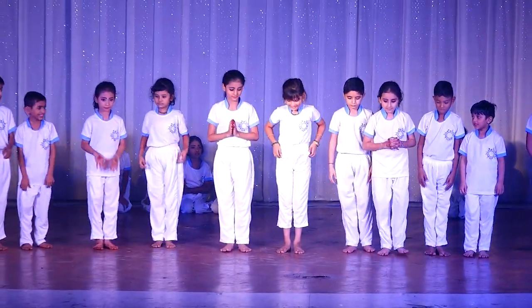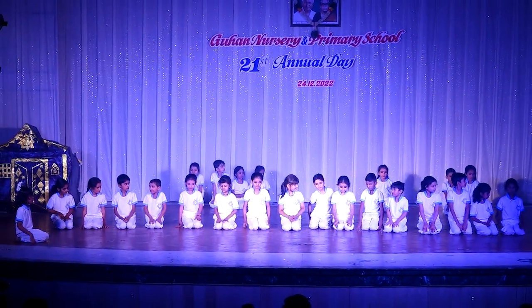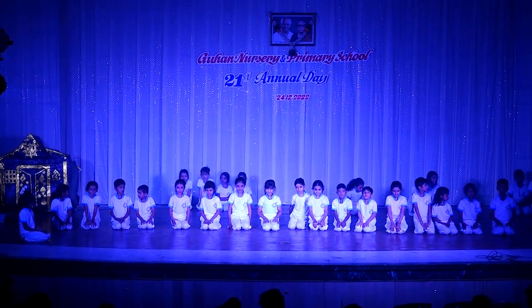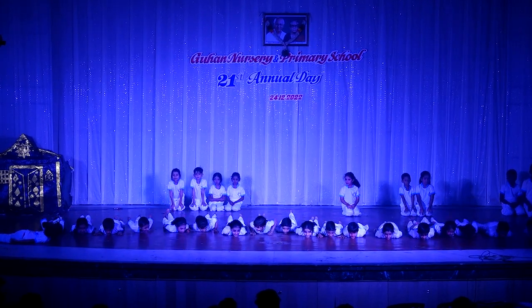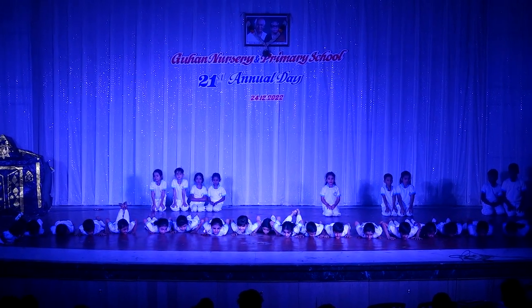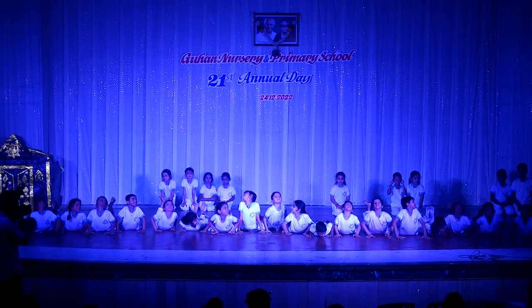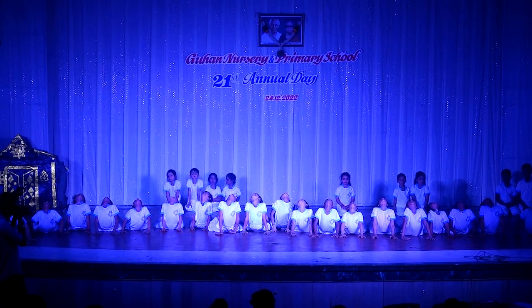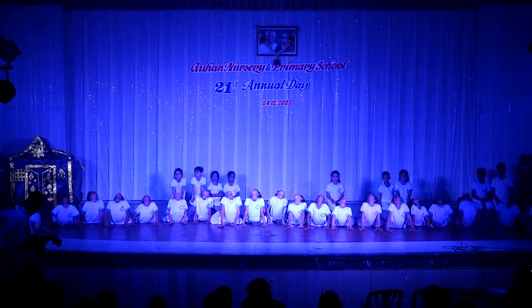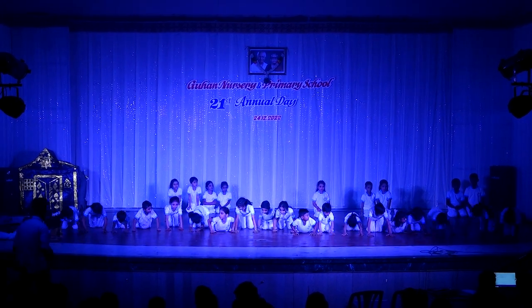One. Vajrasana. Two. Three. Four. Five. Purnabhujangasana. Six. Seven. Sasangasana. Eight.